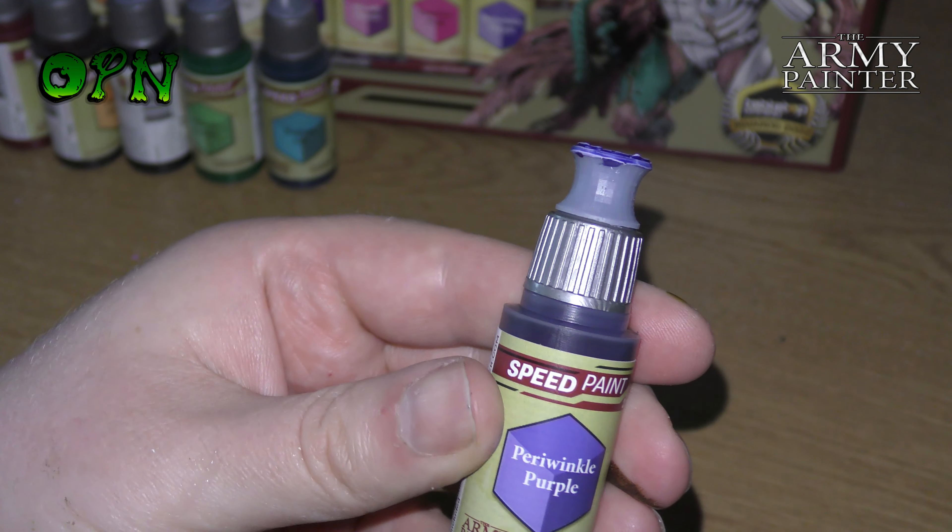We're getting towards the end of showing all the different colors and I'm going to show me going over some of the colors with Army Painter white matte paint. As you can see, this paint was dried for a couple of minutes with a hairdryer — Army Painter recommends leaving it to air dry for about two hours, but two minutes with the hairdryer worked fine — and as you can see, no reactivation.